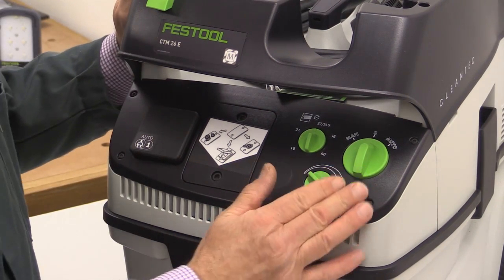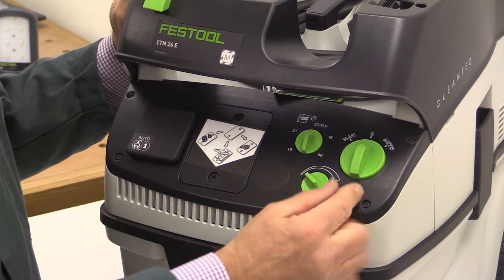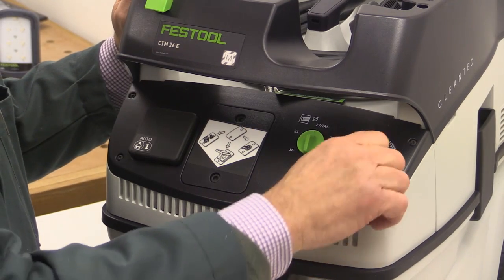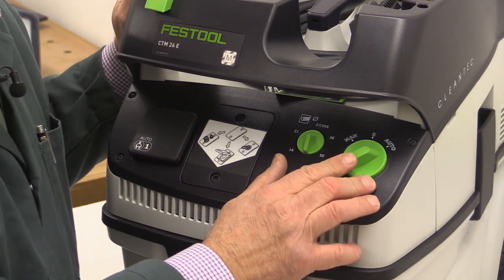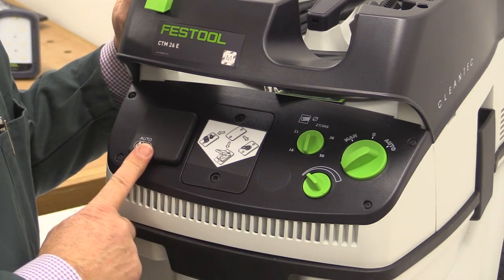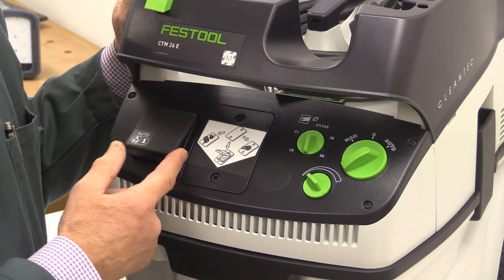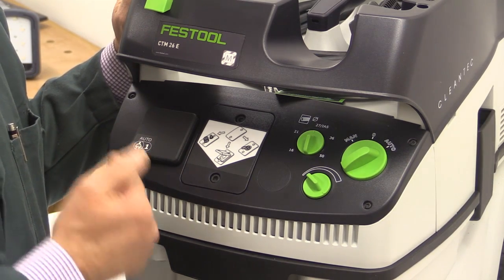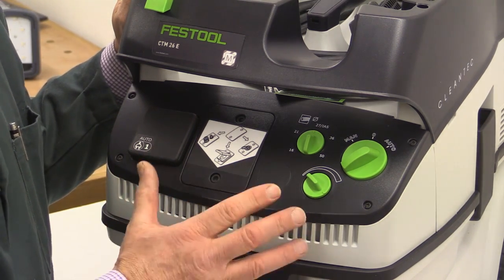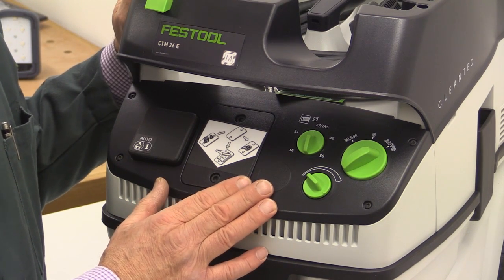The controls on the front panel: you've got an on-off switch which has three positions. Central is off. Left is manual, which means it switches on straight away. To the right is auto, which means it will only start when an attached tool — here's the socket for the tool — when the attached tool is started. Remember, if you're using it in auto fashion, that the tool will start a fraction before the vacuum starts. So allow about a second for the vacuum to come up to full operating power before you start using the tool.